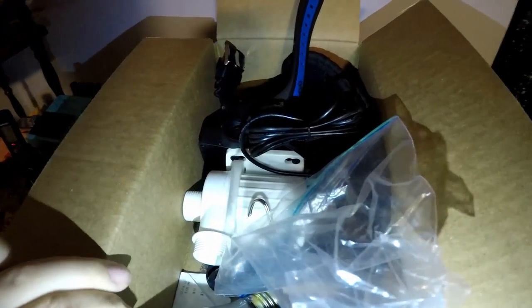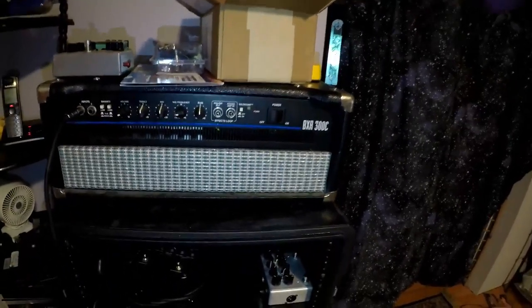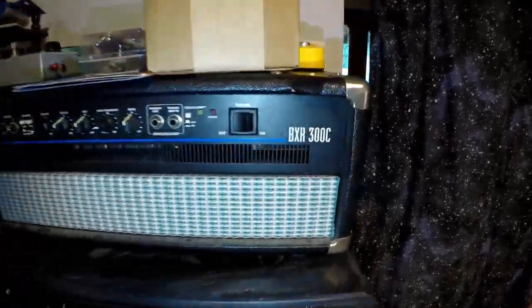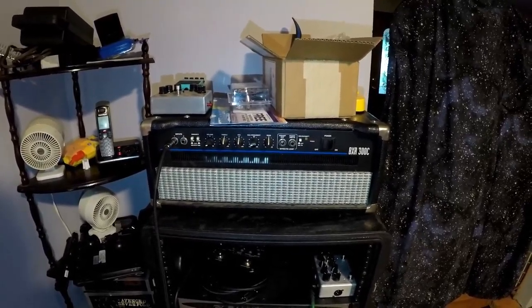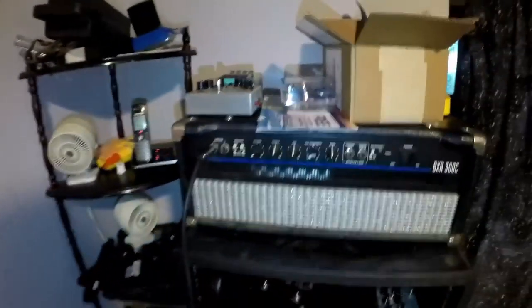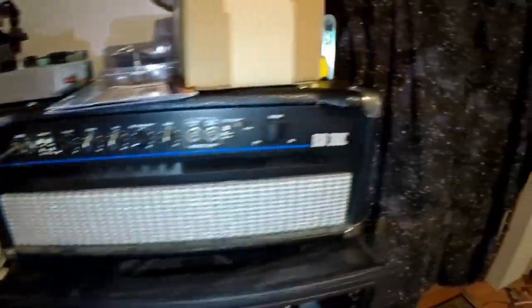This is a Fender BXR 300C. The C actually stands for combo. Somebody took this head out of a combo unit and then for some reason thought they'd build a whole little head unit to make it look professional. Someone actually gave me this. I think it's a great - for recording it's a great middle-of-the-ground tone that a lot of people understand.